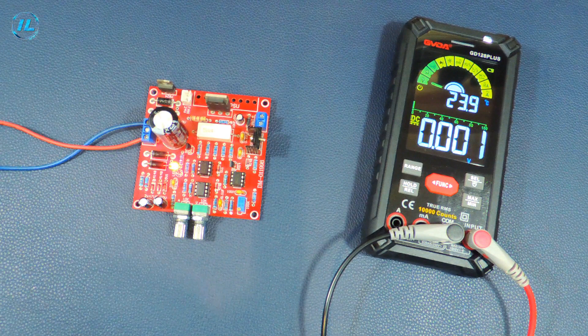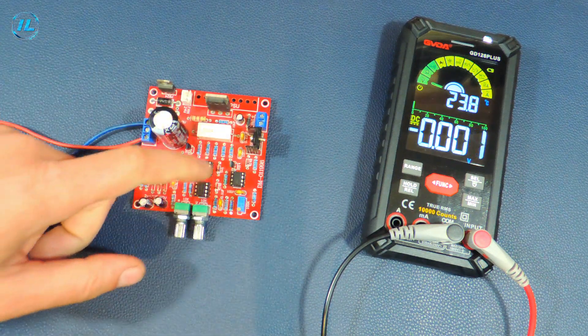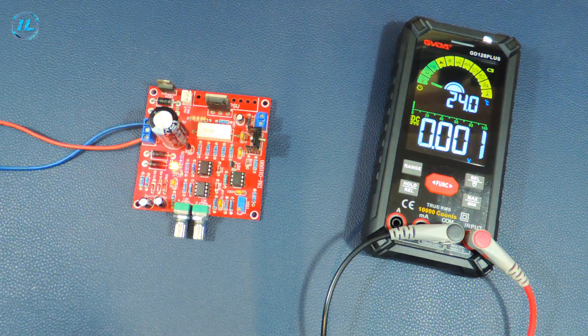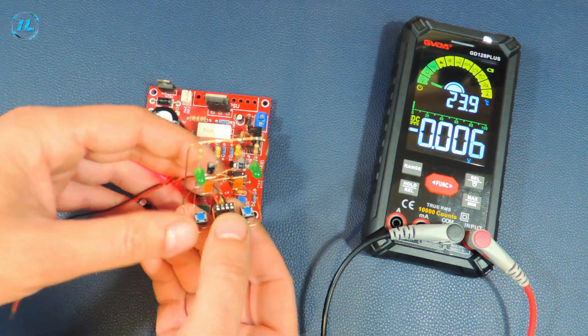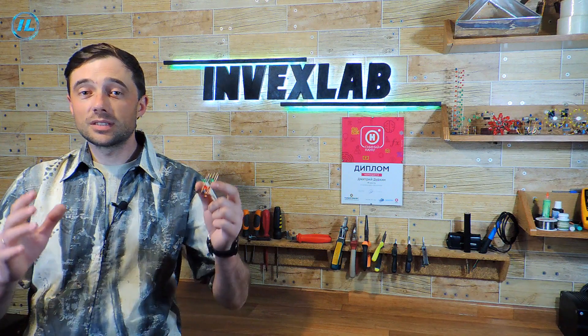But recently I decided to try to repair this power supply again. I checked all the parts installed here again and also ordered 20 new TL081 operational amplifiers. Before installing them on the board, I assembled a simple but very useful device for checking TL071 and TL081 chips. I checked the 20 chips I bought, and about half of them turned out to be non-working. You can watch the whole process of assembling and testing this device in a separate video.